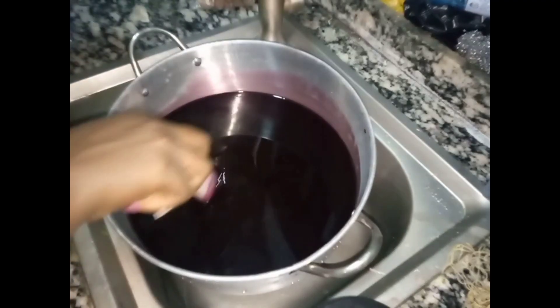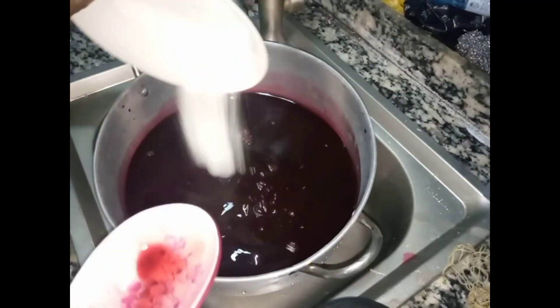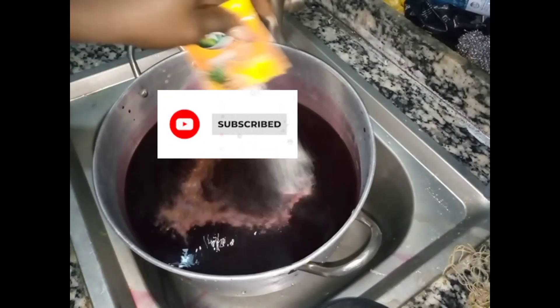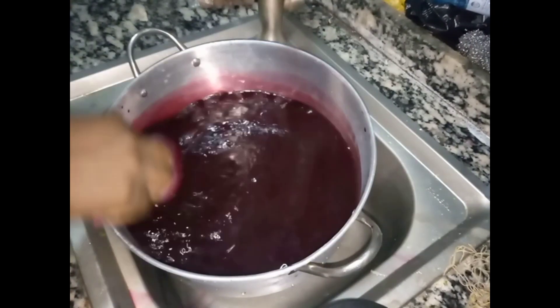Allow it to cool down a little bit. As you can see, it's no longer hot — it's now warm. Add your sugar, then your zobo spice. I am using penipo flavor. Add and stir, and allow to cool down further.